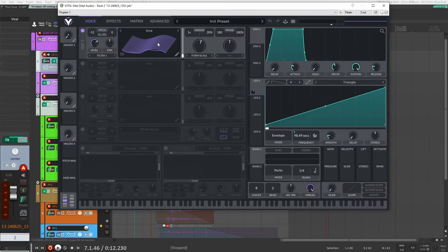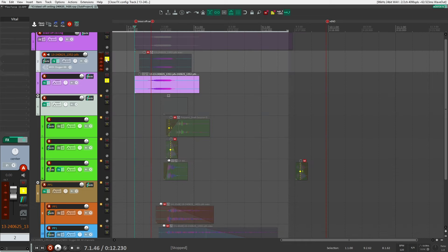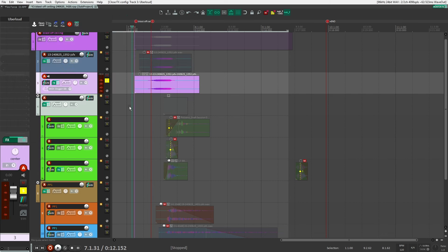So it's a very simple patch in Vital. You've got a sine wave, it's down by 12 semitones, and then I put the form scale up a little bit, and then I just assigned an LFO directly to it. It's just a plain sine wave with form scale, pitched down 12, but then I'm pitching it up with an LFO. That's how I created this sound. Then it's just a matter of putting a bit of Uberloud to push it up a little bit, and that's it.